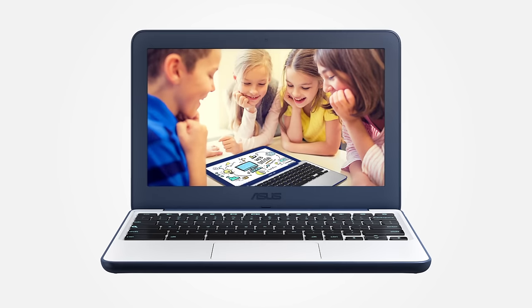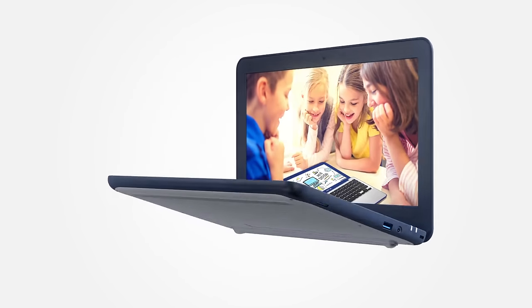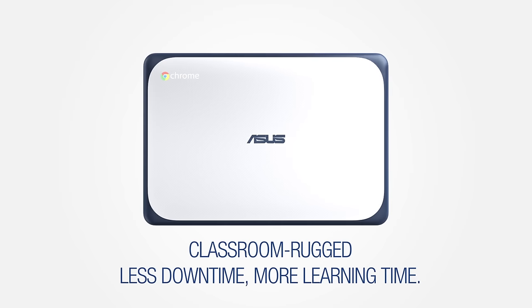The ASUS Chromebook C202 is ideal for education. It's classroom rugged and especially designed for schools.